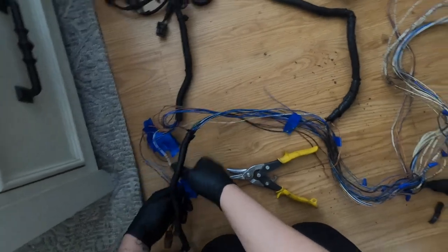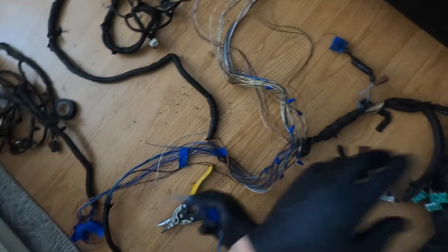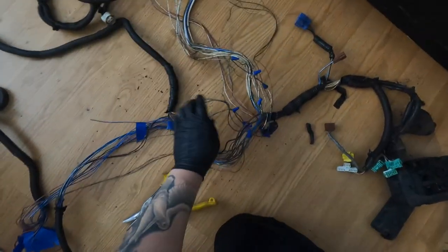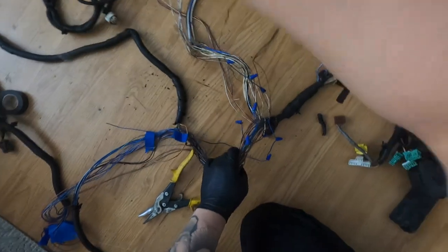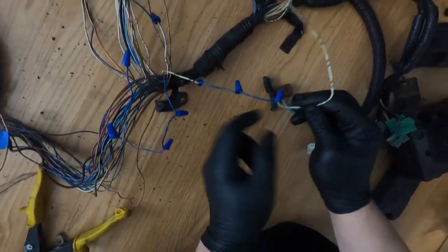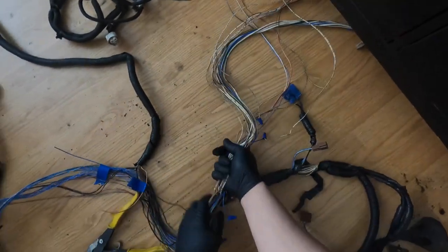I'm going to grab all three and cut those, and then this one we can pull back inside the car. Remember, we've got to extend all these back inside the car — pretty simple. I've never done it for the EM2, so this one's going to be a little different, but it should be the same. Update on the wire nuts they used: they didn't really do anything — they're all going to the same place. They just extended it. The fuse box is officially inside the car now.